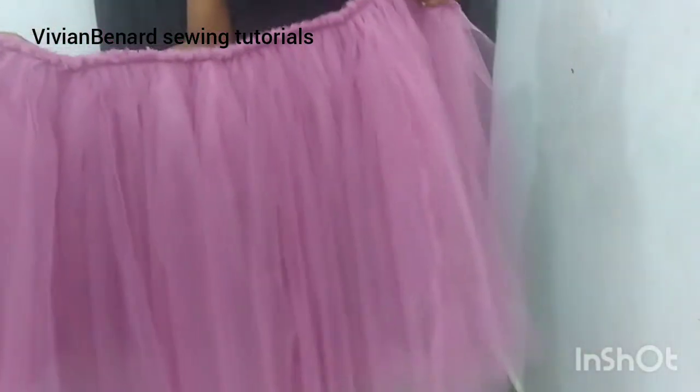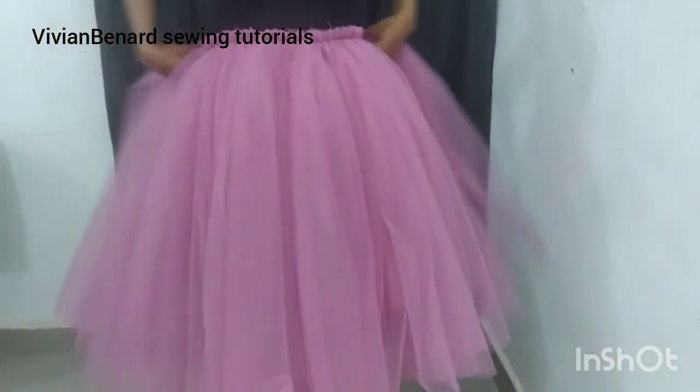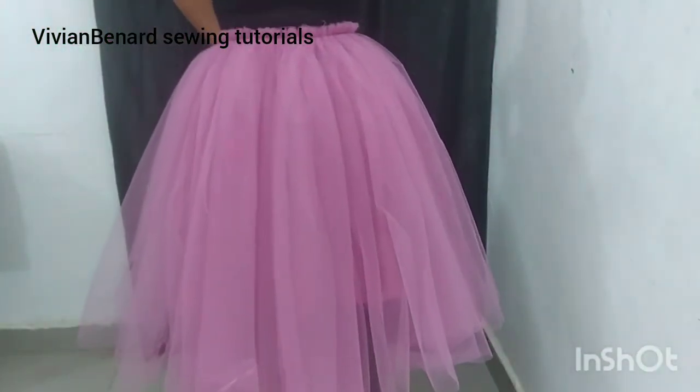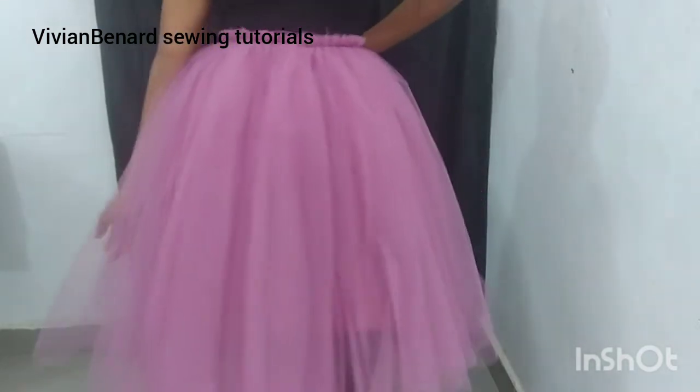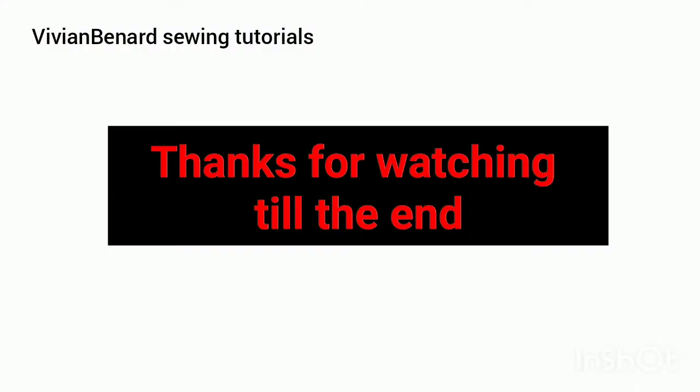We've come to the end of this tutorial. All you have to do is to get a good upper body of your choice. You fix it and you lock your beautiful gown. Thank you for watching to the end. Bye.